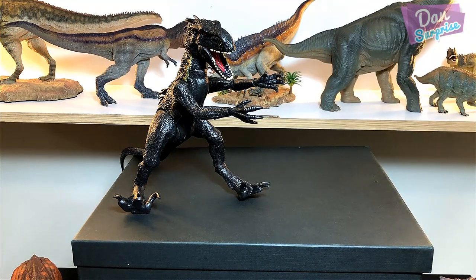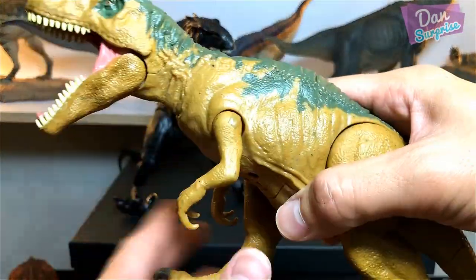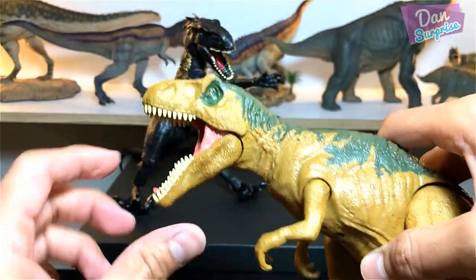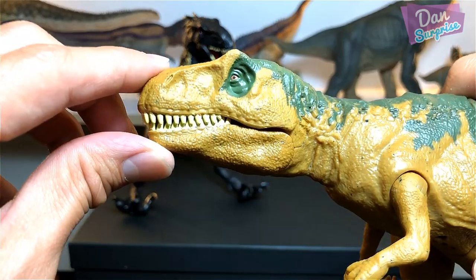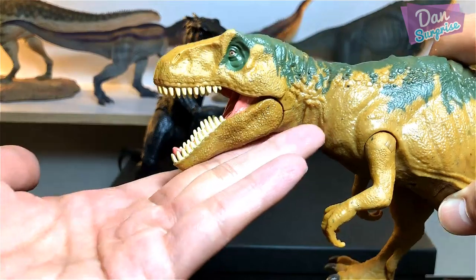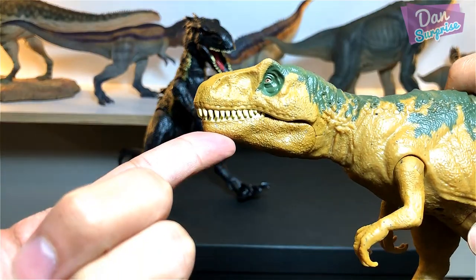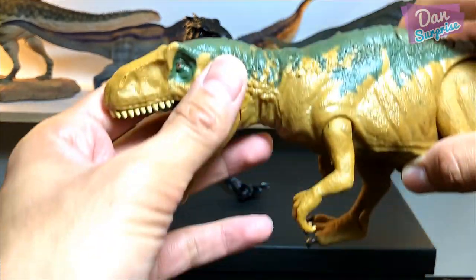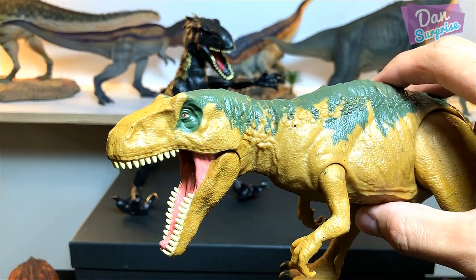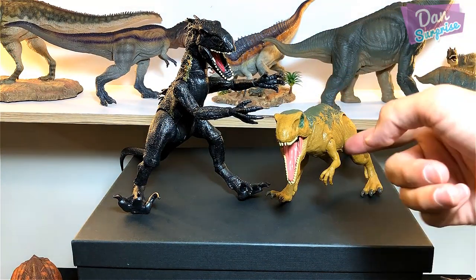Next we have the Matreocantosaurus, which is equally impressive — also a Roar Striker. You can move the legs sideways and the tiny little arms, and check out this jaw. I don't really like it when the jaw is fully opened because the lower jaw seems longer than the upper one, but once you close it, it's actually shorter. Amazing roars!